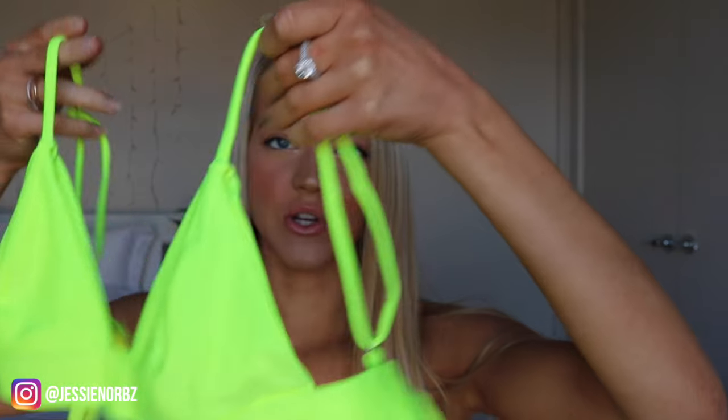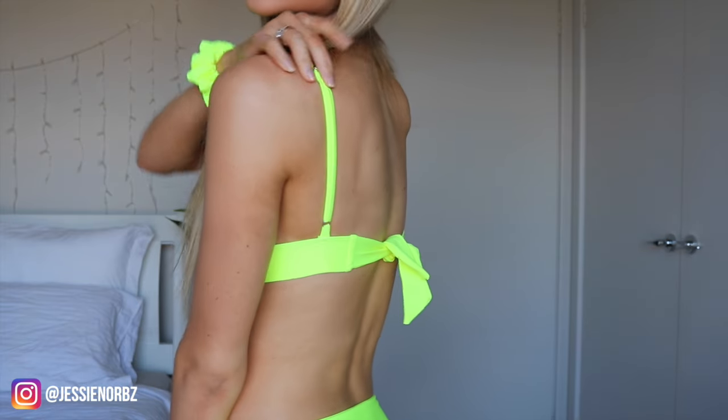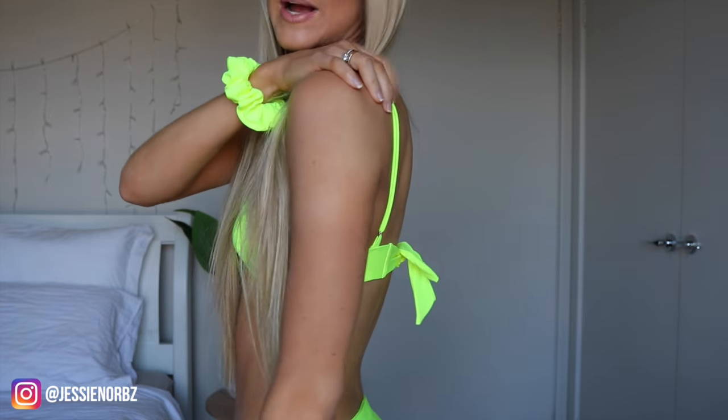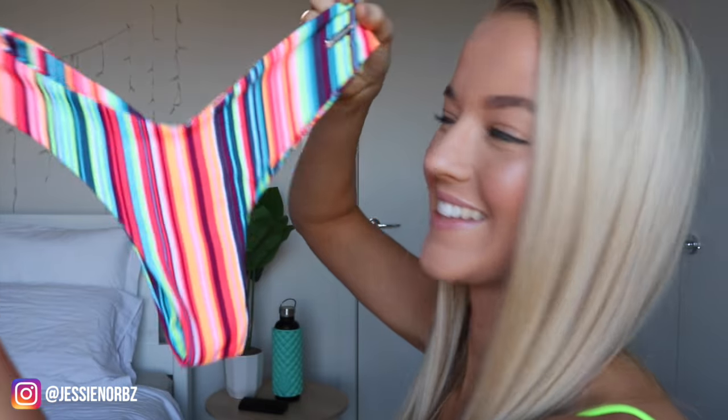Next — that is literally blinding, but it looks so sick with a tan. It comes with a little scrunchie. The top has two adjustable straps and then ties at the back. The bottoms are super nice, super full coverage. I think this is just going to look absolutely epic with a bit of a tan. I feel like I look so tanned in these. This is what the back of the top looks like — it just ties up at the bottom and I've adjusted the straps. It might be a little bit small here, but apart from that, I'm loving these.